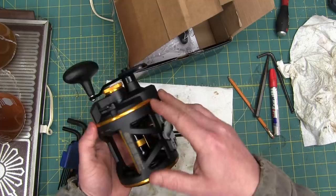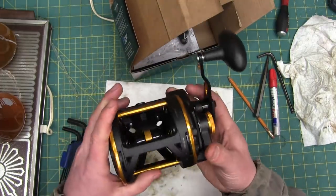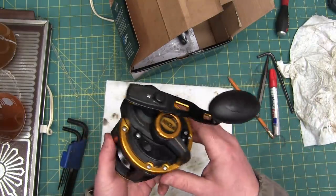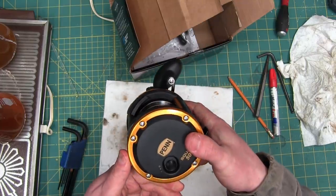Sturgeon fishing — you need proper skookum gear for reeling in those hundred-pound monsters. So we'll have a look at this and see just how much Chinesium is contained therein.